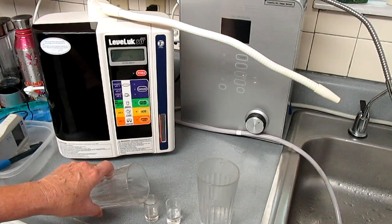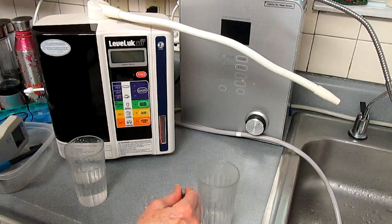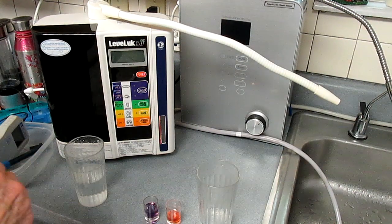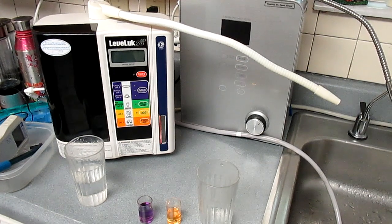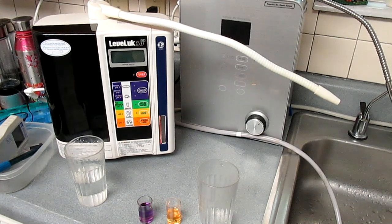Now I'm getting ready to test the pH of the alkaline water and the acidic water. The alkaline is 10 pH and the acidic is 5 pH.